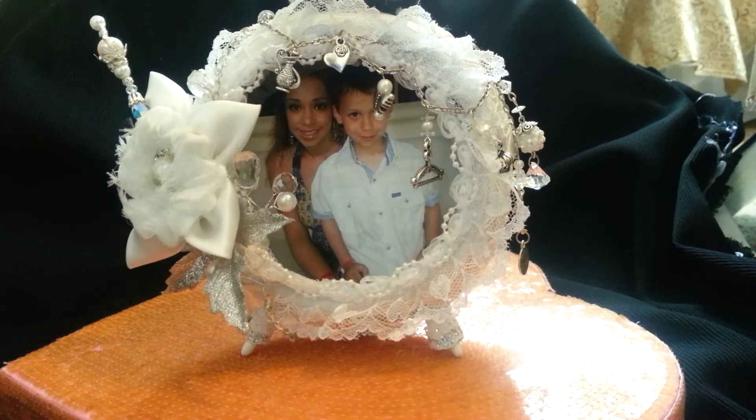Hey guys, it's me Alicia and today I want to share this project that I made. This was a clock that I altered for my mom. I work holidays and weekends so we are celebrating Christmas today because it's the first day off that I've had in like a week.